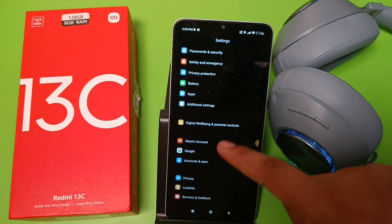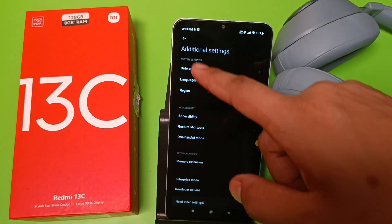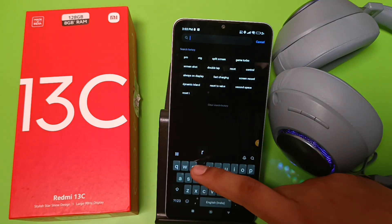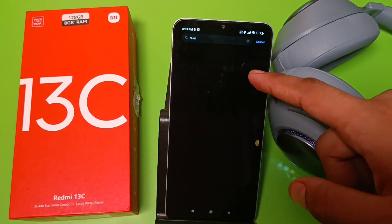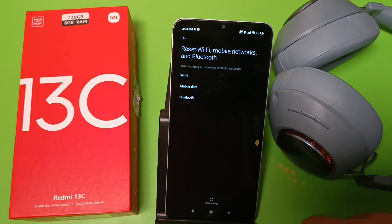If it is not paired, then you have to simply press back, swipe down, go to Additional Settings. Here is the reset option — you can find it using the search button. When you just type 'reset', here is 'Reset your Bluetooth'. Click on Reset Settings and it will be working.